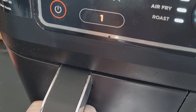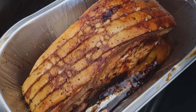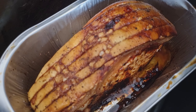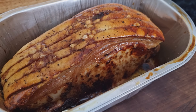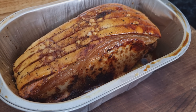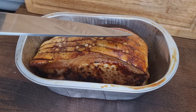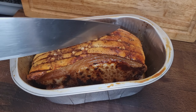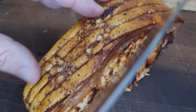30 minutes done — there we go. I'm going to let it rest for at least five minutes, then take a slice and see how the cook is — just do the crackling test. Yeah, happy with that.